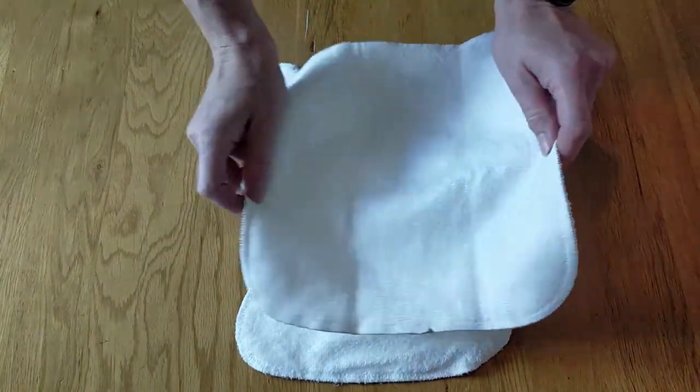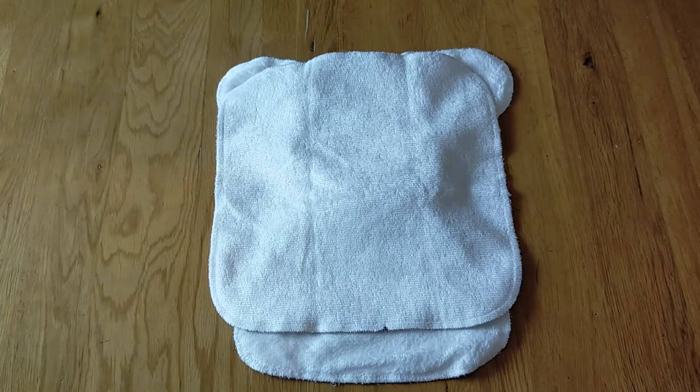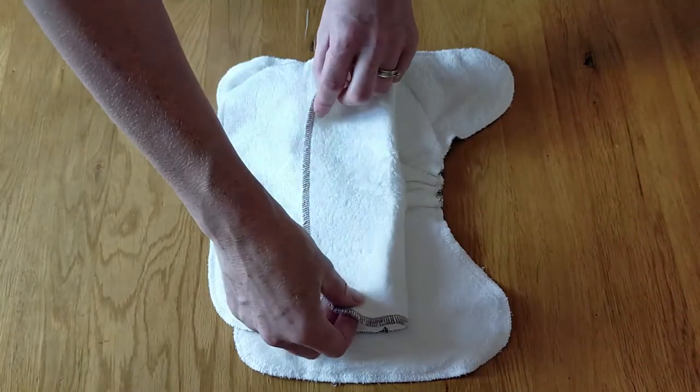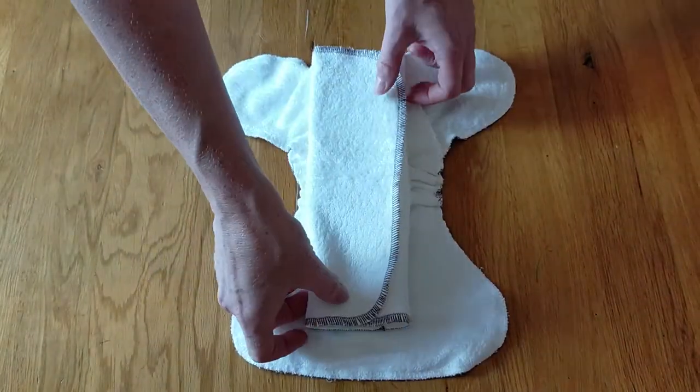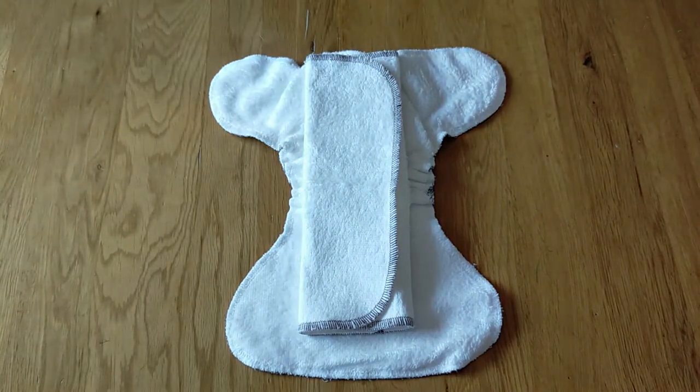It's a tri-fold booster, so it's really adjustable to the needs of your child and the absorbency they require. Most people choose to fold it and pop it in the middle, which really increases the absorbency level of this nappy.